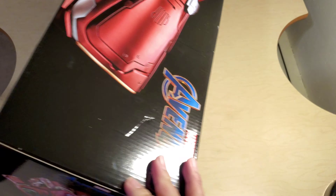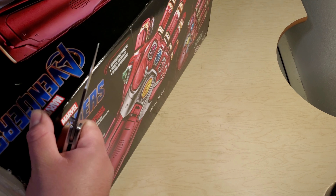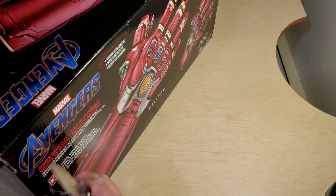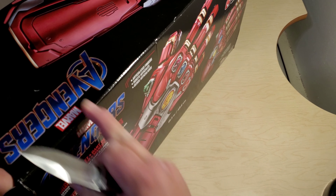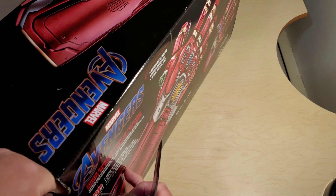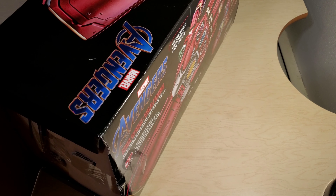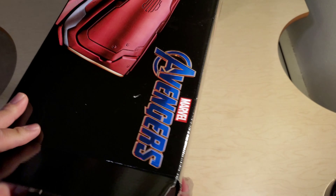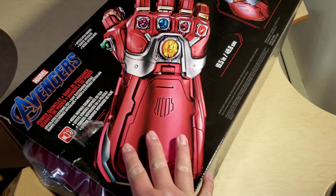All right, let's just get into it and see how it looks. If anybody's still planning on buying this, like half a year after the movie came out — it's a cool centerpiece. They have two versions: they had a gold one and this one. They had the original Thanos one, but this is the Iron Man one.